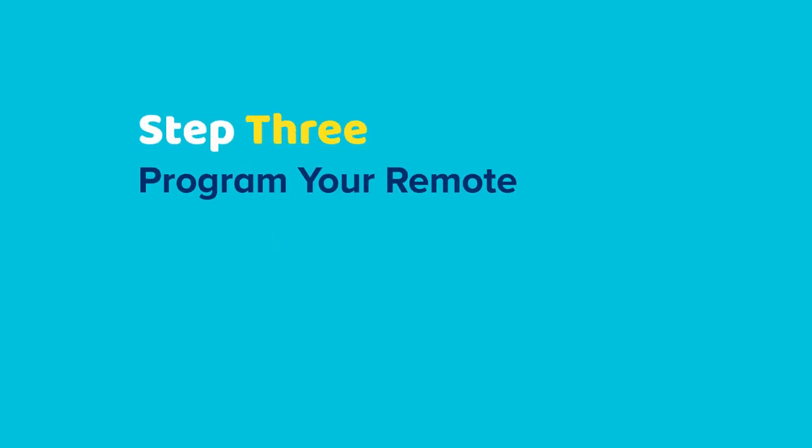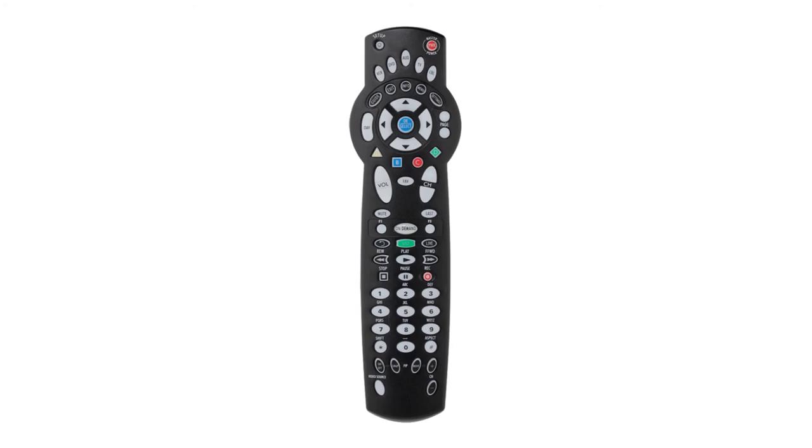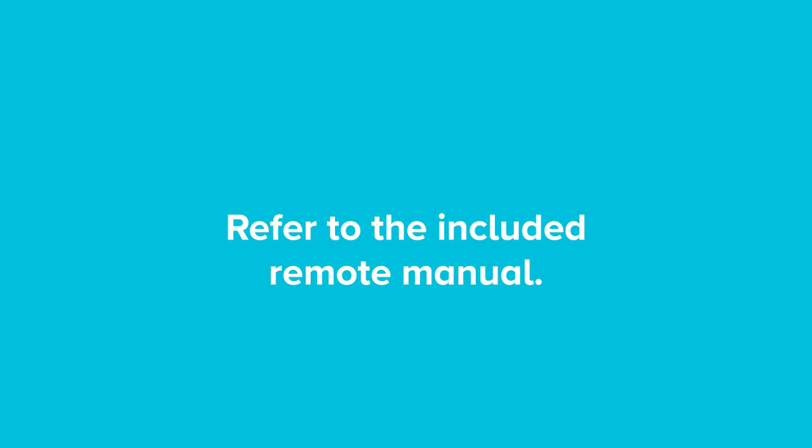Step 3: while the digital box is loading, your remote can be programmed to the TV to control volume, on/off function, and mute. This can be done with the remote manual that was provided in the self-installation kit.